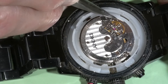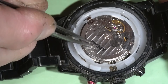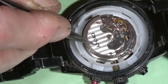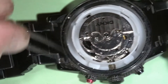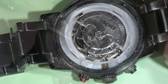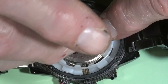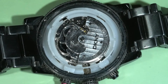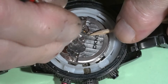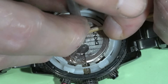The balance wheel looks good. So I am going to disassemble this watch and see what is going on. I can remove the rotor first — it doesn't take much effort.